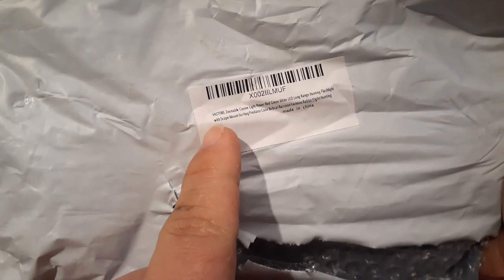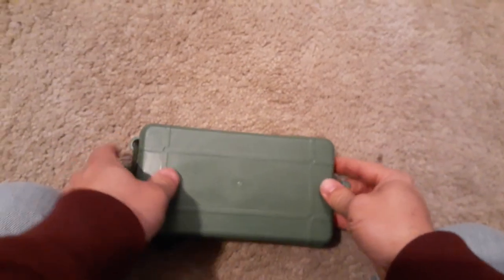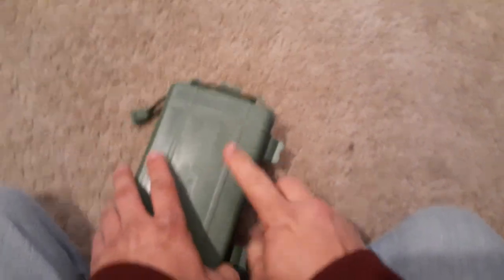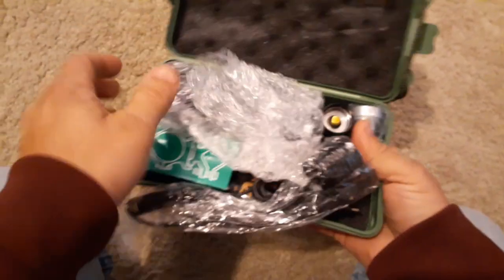Now I already opened the package, but as you can see here, this is what it came in, and you can see right there — it's by Vastfire. I have gotten stuff from Vastfire before, so this is a different one than what we've had, and let's check it out. If you've seen Vastfire stuff before, you will know what this is about. It does come with the case, and we have all of the parts here.